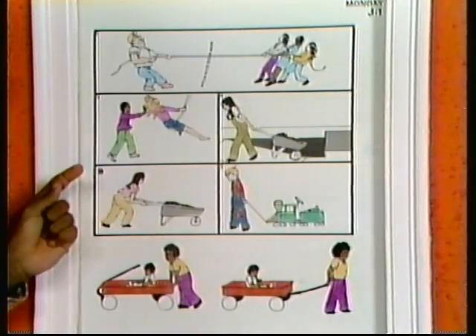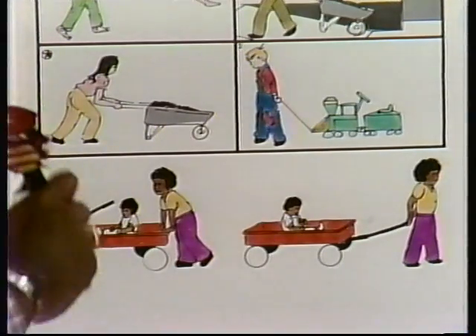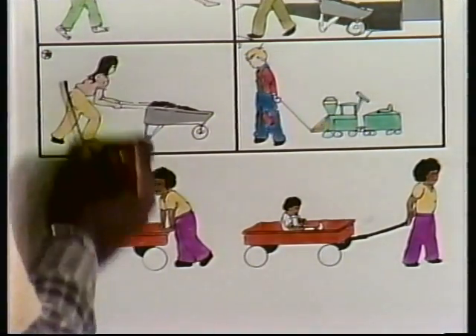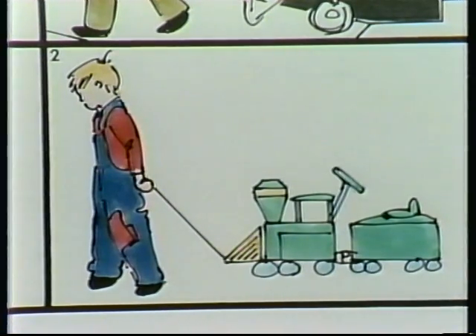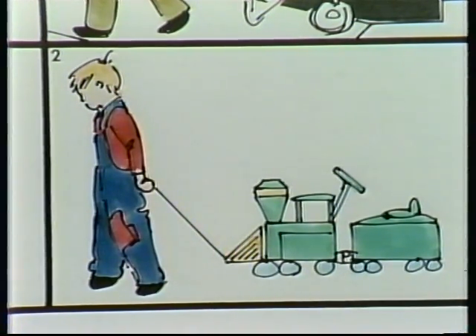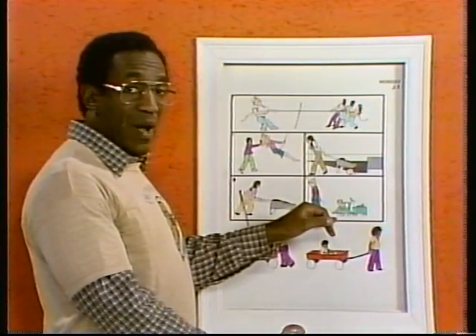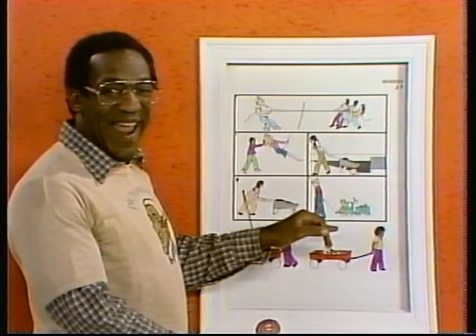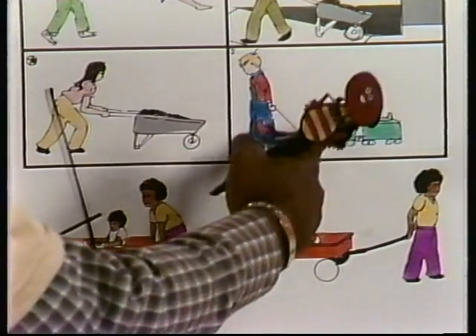We'll take our friend Mortimer Ichabod marker and draw a line down to the pushing picture. There you go. Simple. Now, this little boy in front of me, what's he doing? He's got a toy train. He's got a hold of that string there. And he's doing what? You guys are smart today. So we'll draw a picture to here.